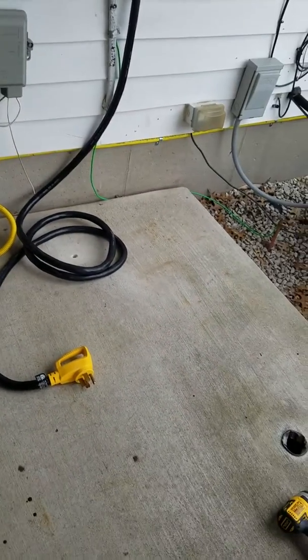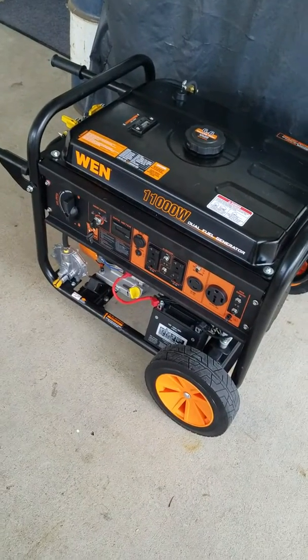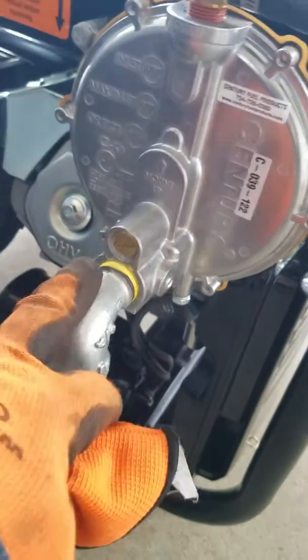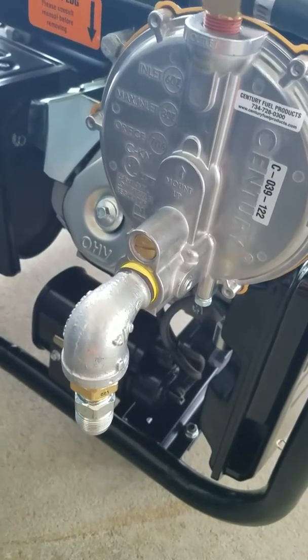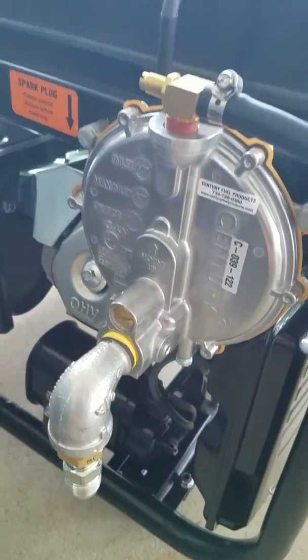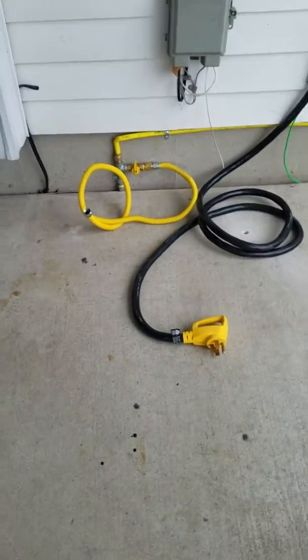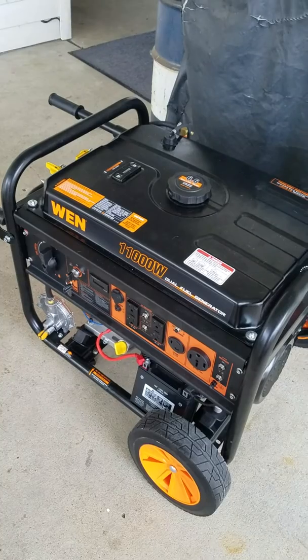Playing around with this WEN generator. In my last video I hadn't actually had a chance to run it yet — I just learned about the new orifice on the natural gas fitting. From the factory it came set to be as high pressure as it possibly could. I went ahead and ran it with a load test and it seemed to do just fine. It had a slightly different sound running on propane versus natural gas, but the frequency stayed above 60 — right around 62Hz — and the voltage never dropped below 240V.